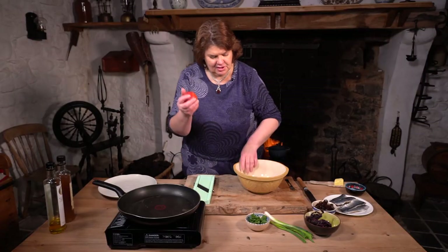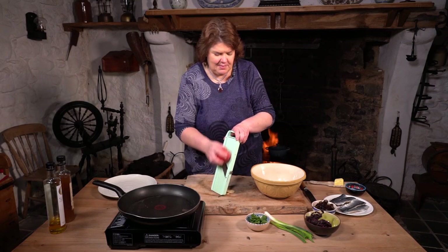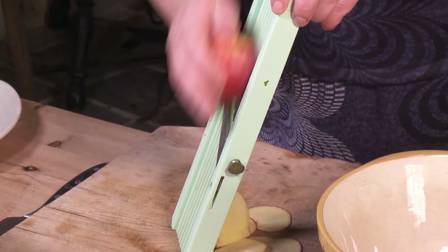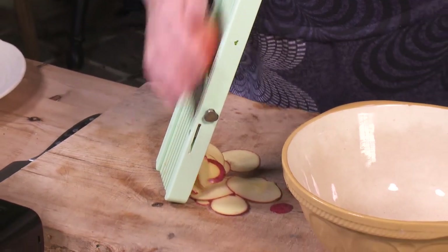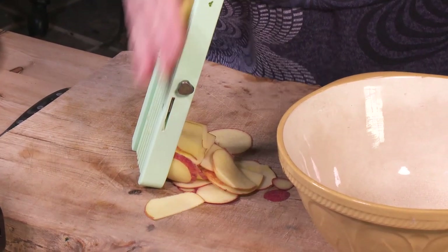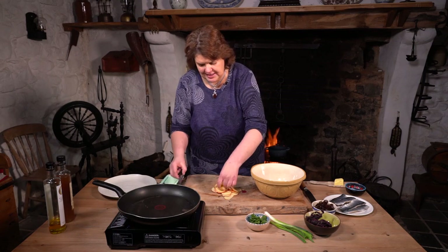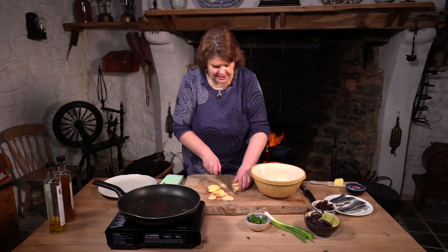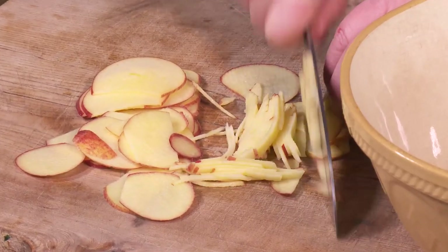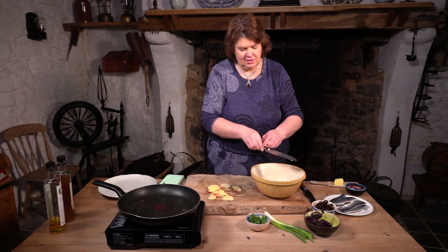So first thing, the apple. What I want to do is just slice the apple and then make it into wee matchsticks. That way we can just eat it very easily. Apple and dulse is lovely together — it's got the lovely sweetness and the salt contrast. So just slice these up into little matchsticks. That's just a nice eating apple here as well. So that goes in.